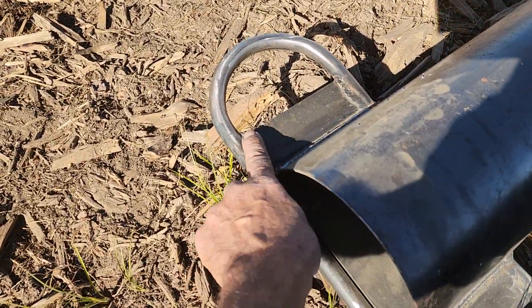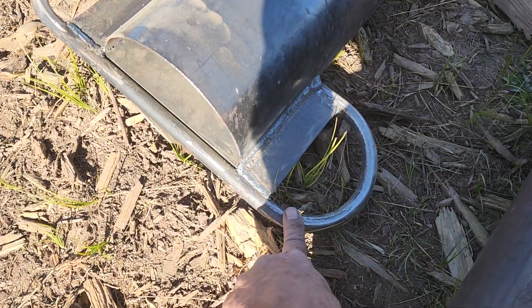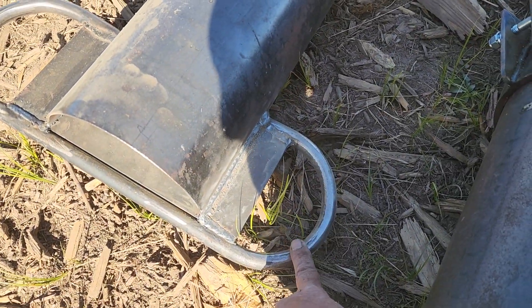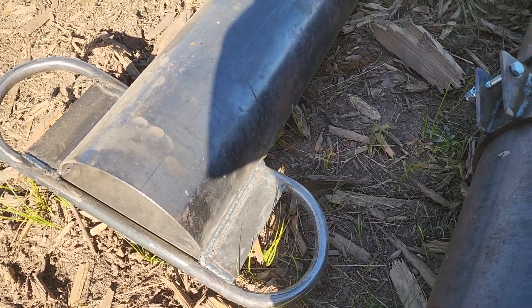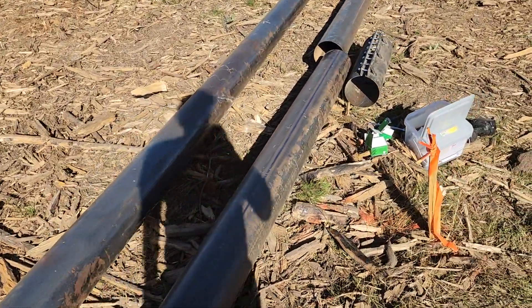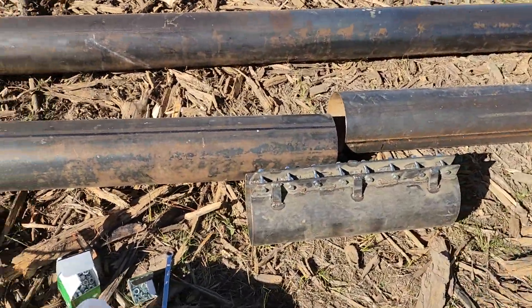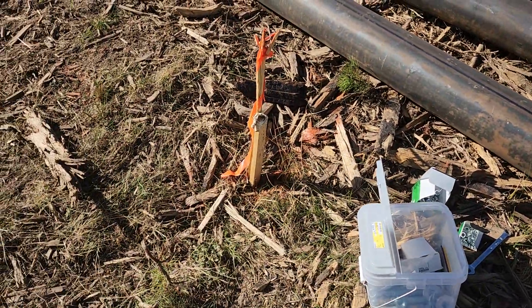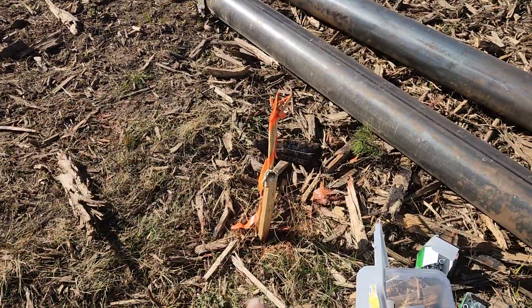One end of the gin pole will have cables attached for the tower, and one end will have cables attached for the pulley, and then that will hook to the winch to pull it up. We've got them laid out side by side. There's another coupler.